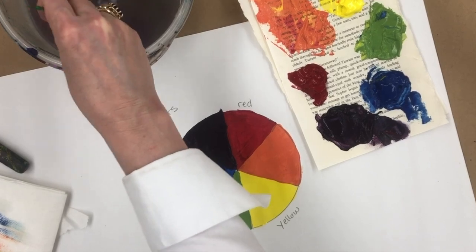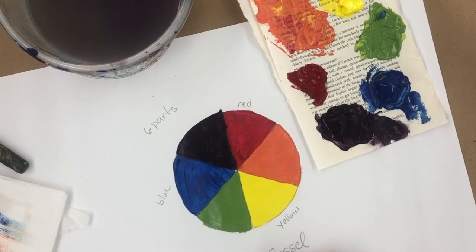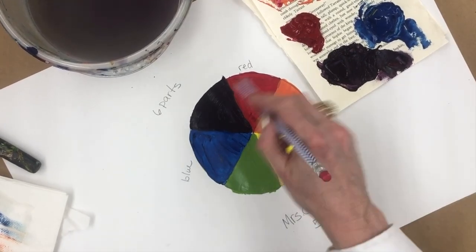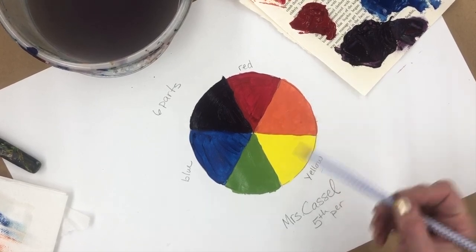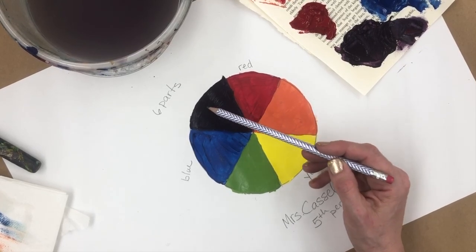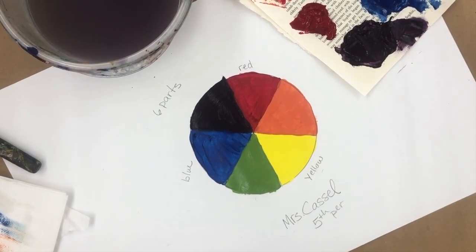Before you put it on the drying rack, put your name and period on it. Make sure you have six colors: label red, yellow, and blue. Mix your red and yellow together and put that color in between. Mix yellow and blue together, put that color in between. Mix blue and red together and put that color in between those two. Neatness counts a little bit, but good colors in the right order — that is the most important.